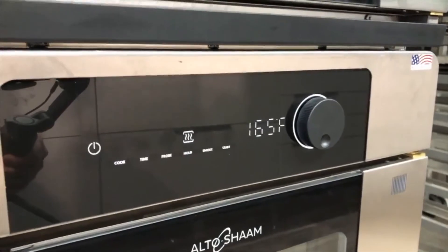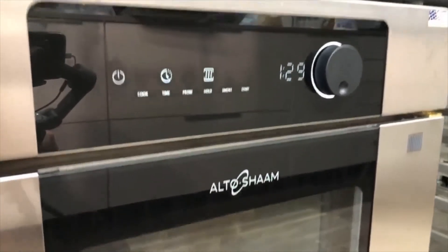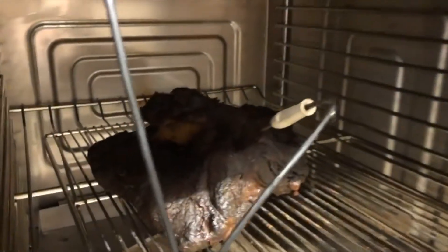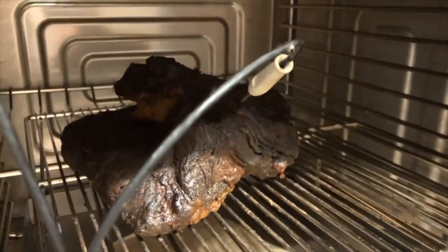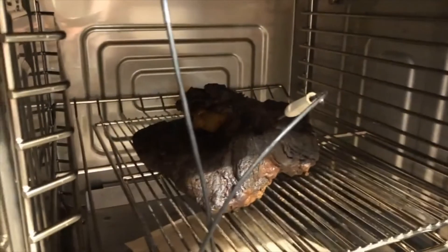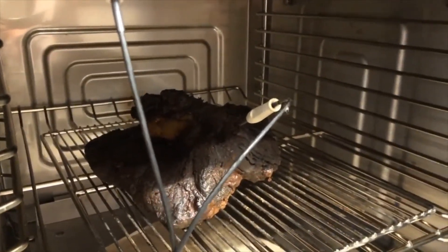The brisket had a 45-minute smoke, about a three-hour cook, and then has been holding for 14 hours at 165 degrees. You can see that the product picks up a beautiful color and also forms a bit of a bark through the process. The internal probe ensures that we are holding at 165 degrees. Now let's cut it up.